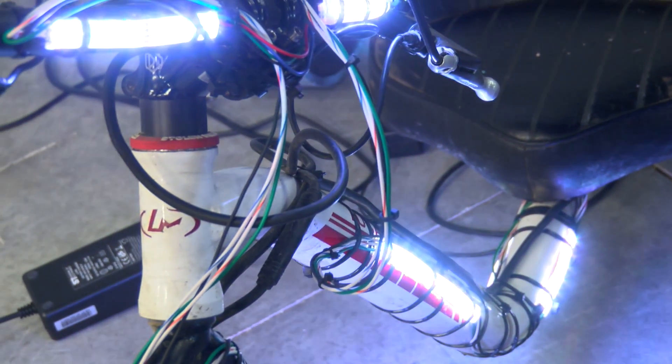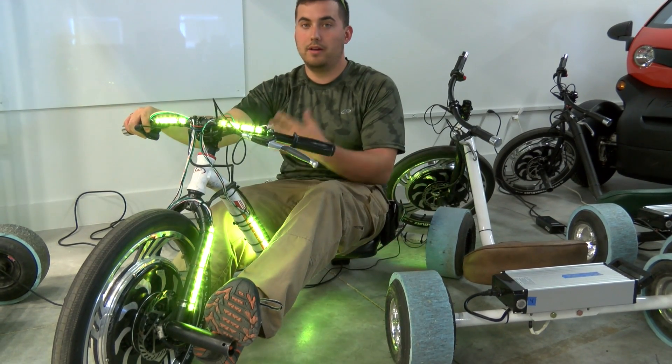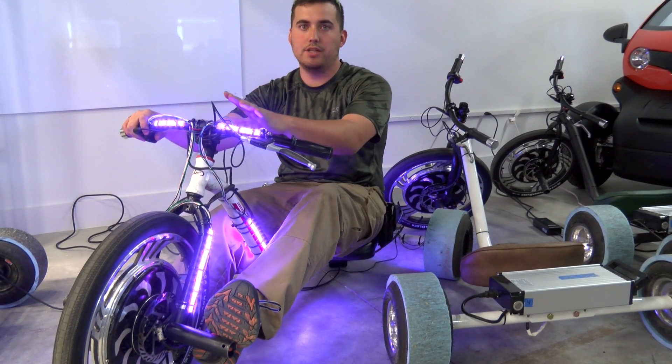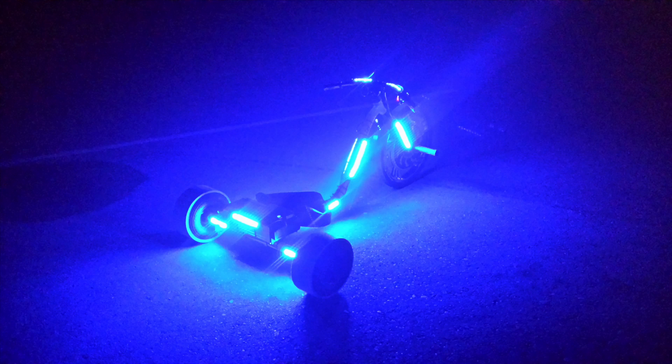Right now we have the LEDs mounted up. They're not running off of the Micro Patroller just yet, but you can go on to the site — there's a personal project up for it. Eventually we're going to be mounting an infrared transmitter to the handlebars and you'll be able to ride around playing laser tag at night.